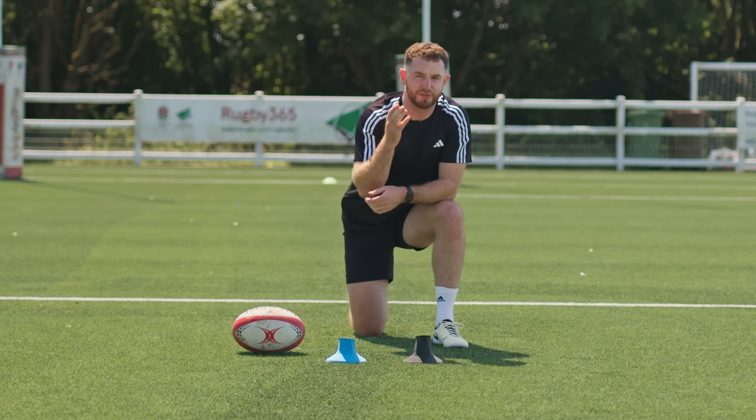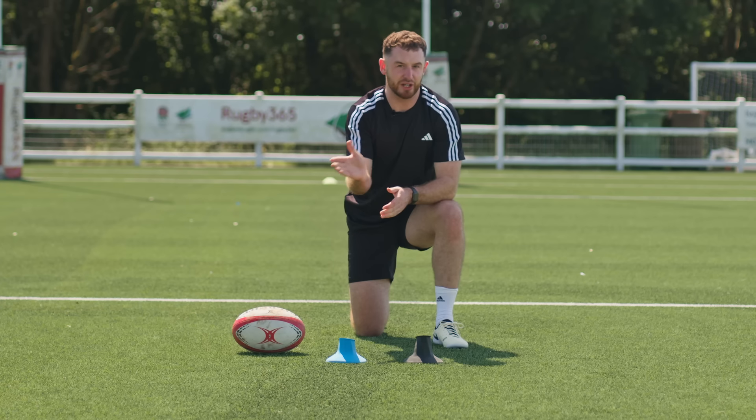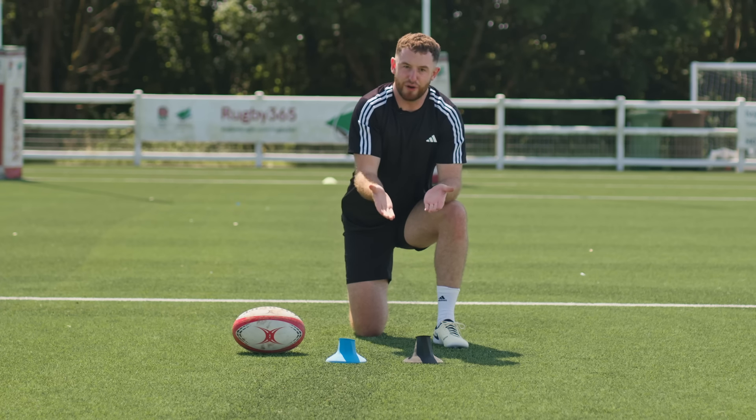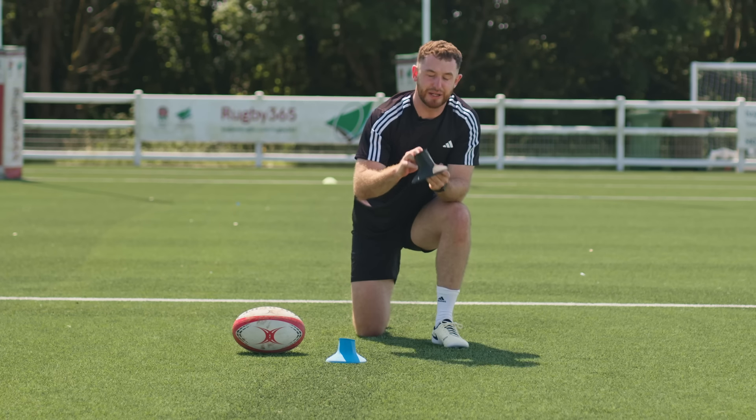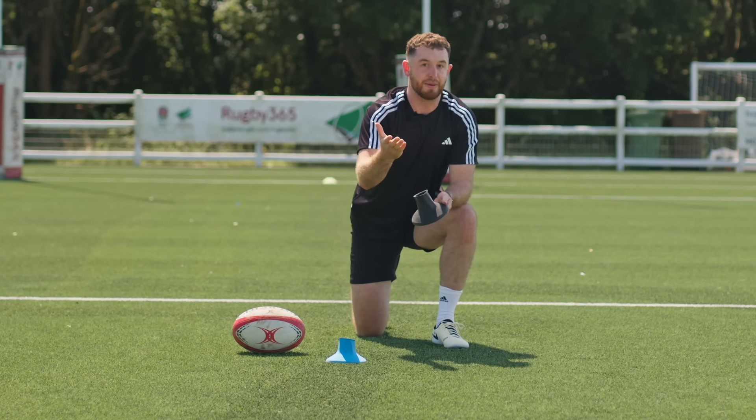It's all to do with the evolution of kicking tees. Back in the day, people used to kick off sand flat off the ground, and that altered their style of kicking to be more side-footed. But now, tees have evolved to this high kicking tee that we have, and that alters the way that you kick and strike the ball. Let me demonstrate.